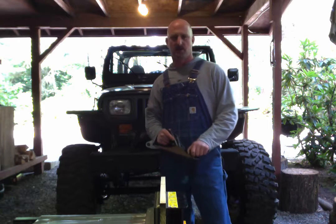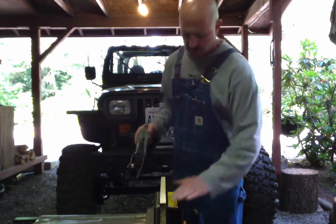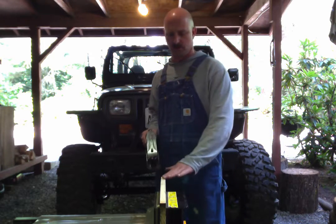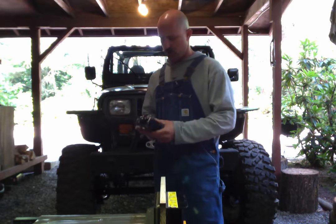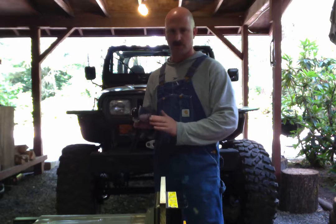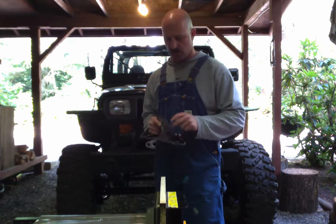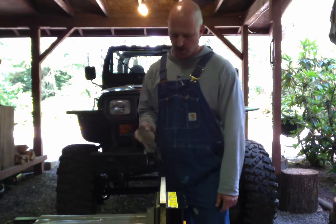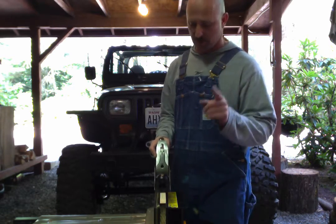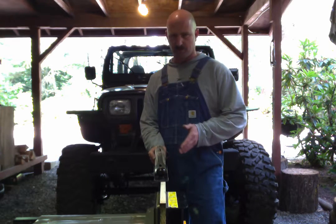Hey everyone, I just want to bring you guys along because I'm gonna do this step anyways — I figured I might as well show you how I set up the plane. So after you restore your plane, you get all your surfaces flat, you get your cutter all sharpened up and everything, and you're ready to work, right? Not yet — still one more step to do.